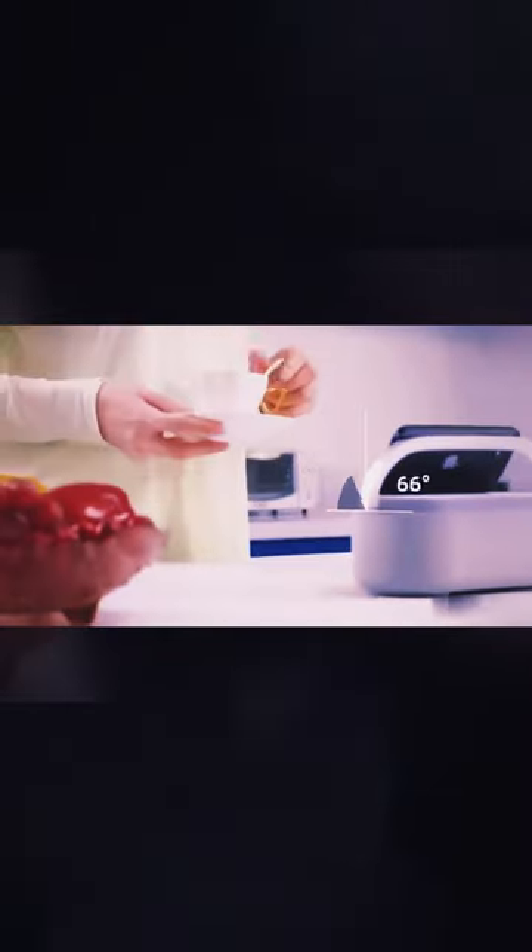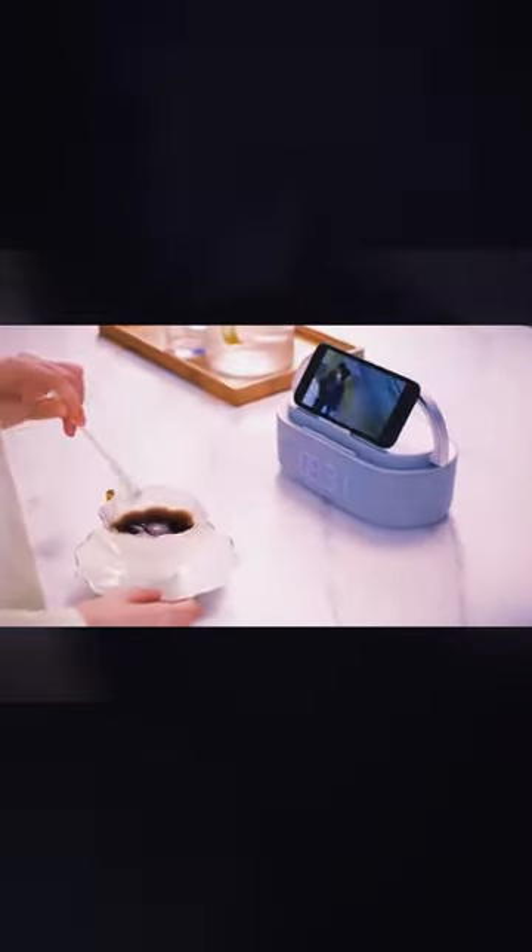Once you're up, you can connect the clock to your phone and kickstart your day with activity and health in mind. It includes physical buttons to adjust the volume, or even tune in to the radio if that's your preference.